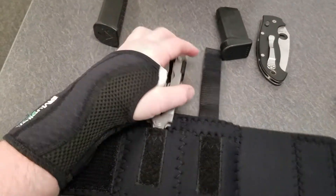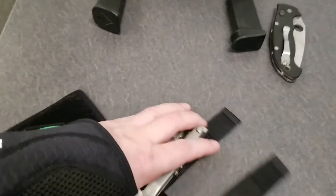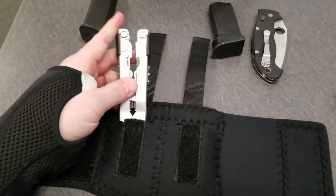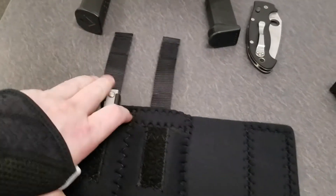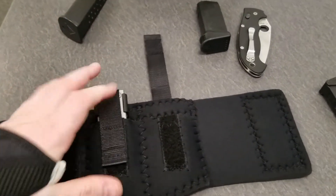I've got my old clunky — trying to do this with one hand here, and the one hand I do have is not that good. My Gerber multi-tool, which is basically my backup to my backup. And it fits.